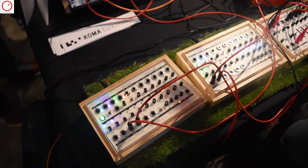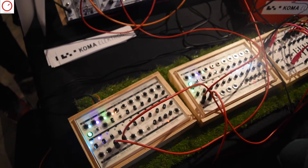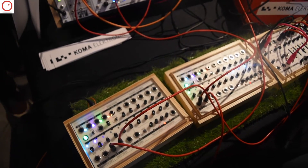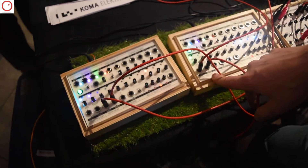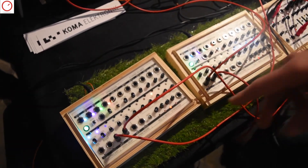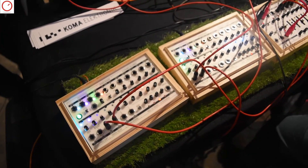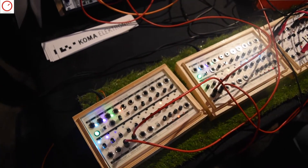I read on your website and on Kickstarter that the software is open source. Yes — the digital part, the looper and the frequency shifter, they are on a DSP and we will make the code open. It's very well commented so you can change it yourself, or you could even exchange the whole effect if you're into that. You could use it as a platform.